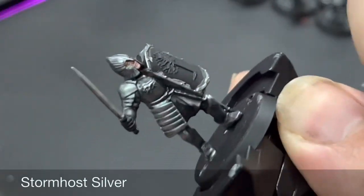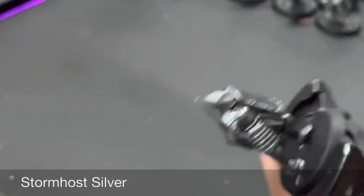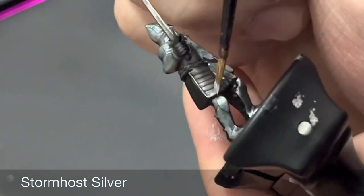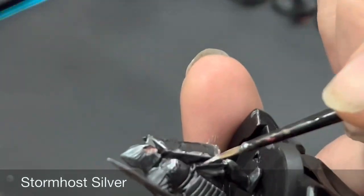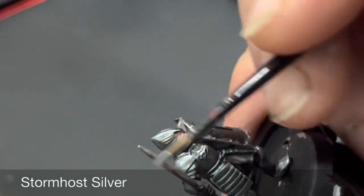After that we're going to do a fine all-over highlight of Stormhost Silver over all the metallic areas. This is just a very fine edge highlight — just catching the tops of the edges of the armor. It doesn't have to be too precise, just over where the light would mostly hit the armor. You don't have to go over every single plate, just the tops where the light would hit.